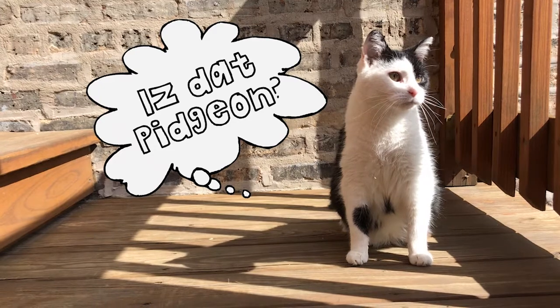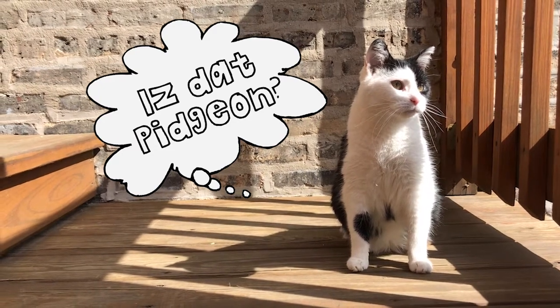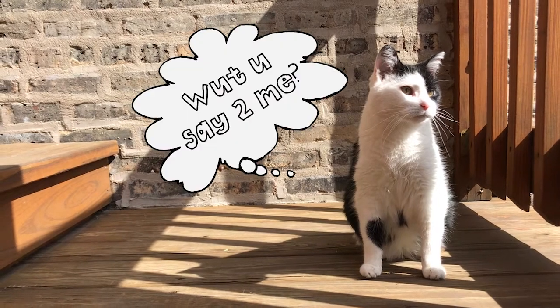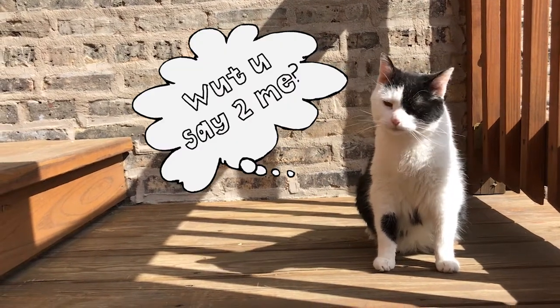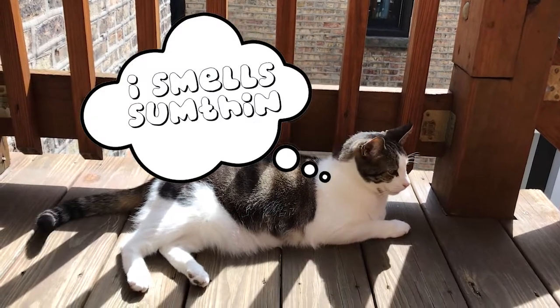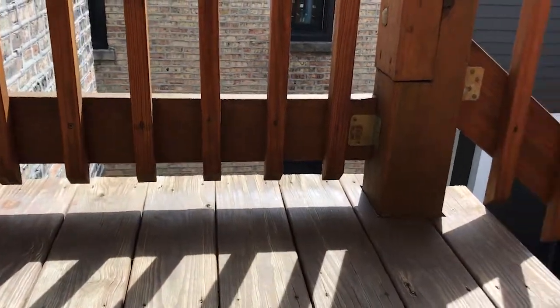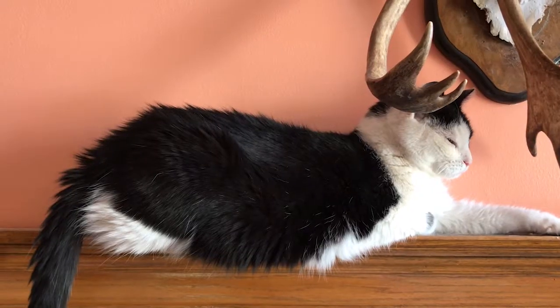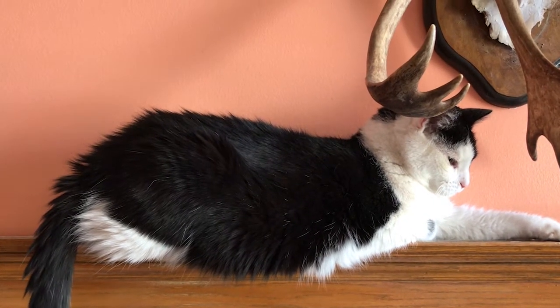Hey Barbara, it's time to go inside. We're gonna make a paper mache piñata. I'm talking to you. Bob, come on. It's time to go inside and make a paper mache piñata. Barbara is here to help us out with the materials today.